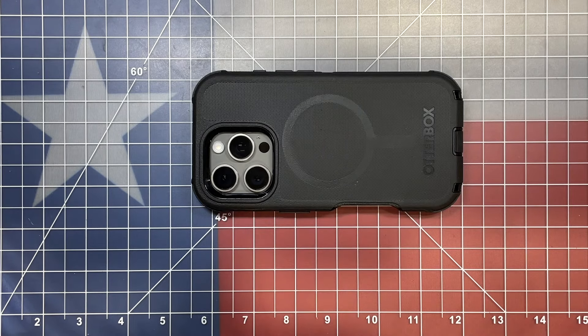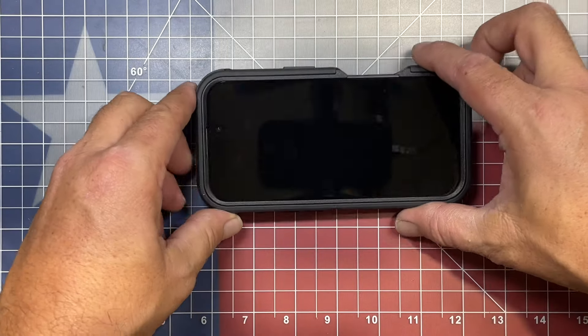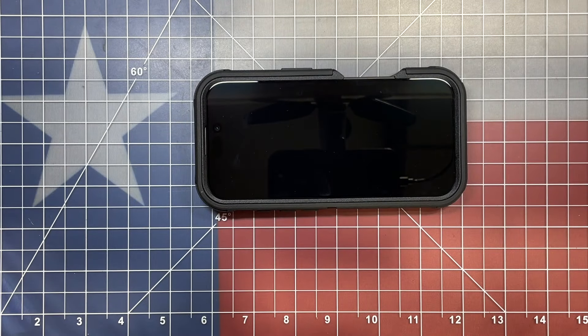These are the OtterBox Defender MagSafe Pro cases. They are fantastic cases and not too difficult to put on. I appreciate you guys taking the time to watch — I'll see you in the next one.